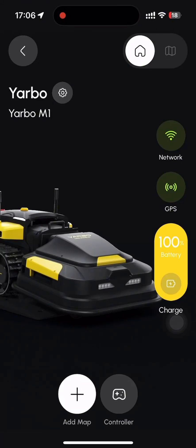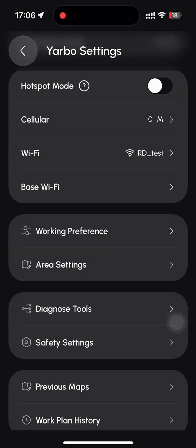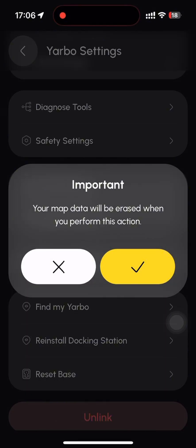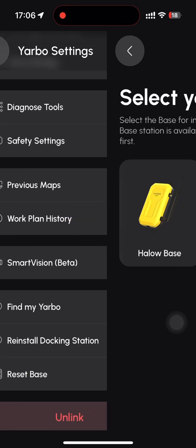Please navigate to the Yarbo settings page. Scroll down to locate and click the reset base button. A prompt will appear informing you that this action will erase your map data. Please confirm whether you wish to proceed.